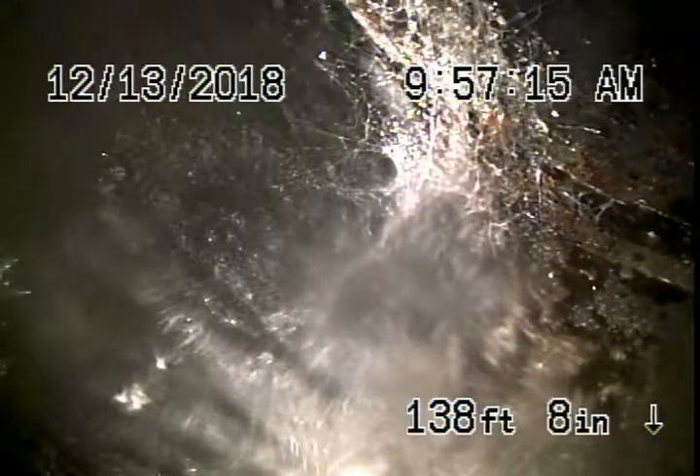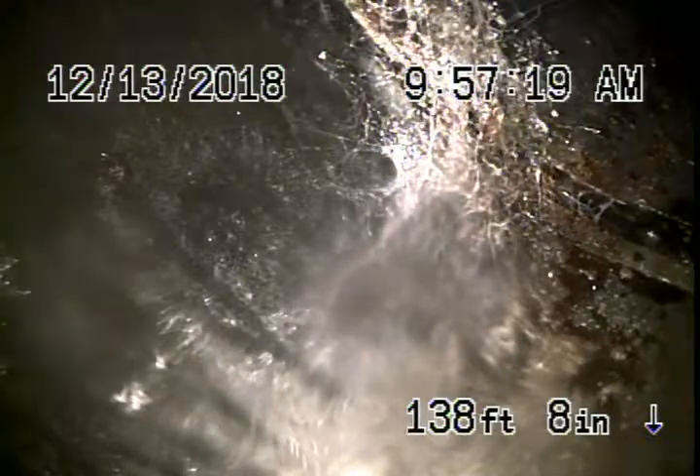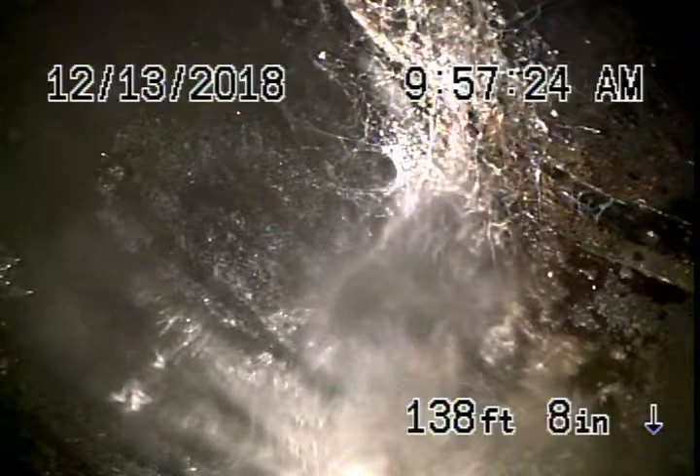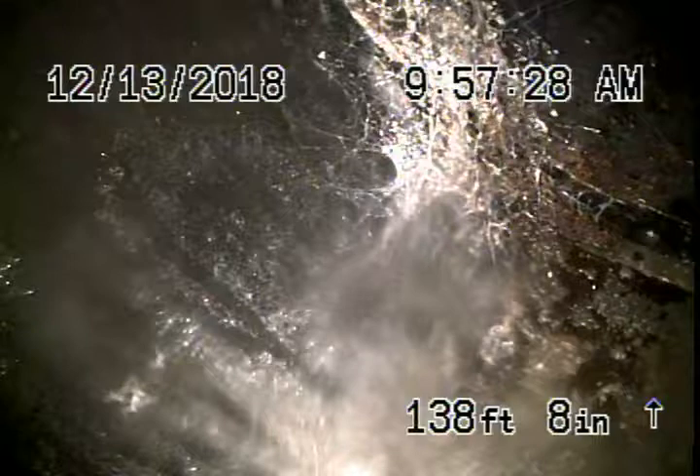We're here at 258-52 Shady Grove Place in Calabasas. We're running our camera through a three-inch clean-out located on the right-hand side of the house. It's the end-of-line clean-out — it's the main line, and that's what we check.